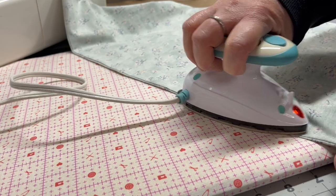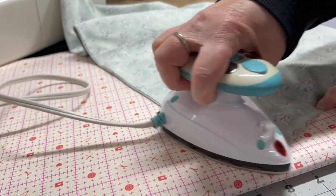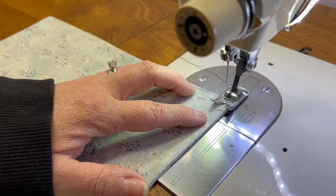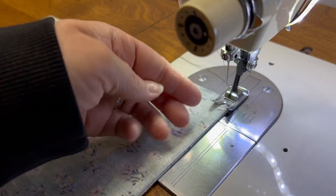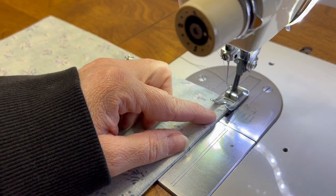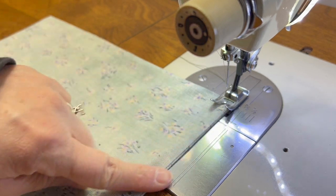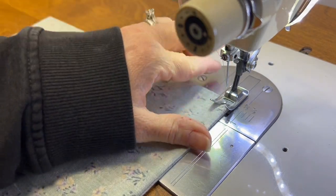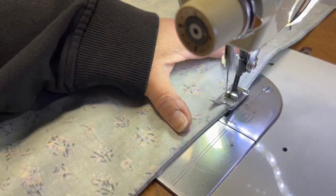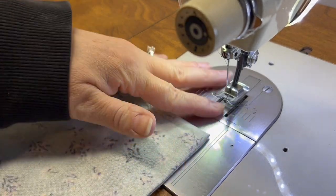See how the seam wants to tuck in? Just grab it and pull it out — you can put your hand in there to push it out. Iron that seam right down all the way to the end. Now that the seam is nested inside the bag, sew about a half inch or three-eighths of an inch in from the edge of your fabric on both sides.